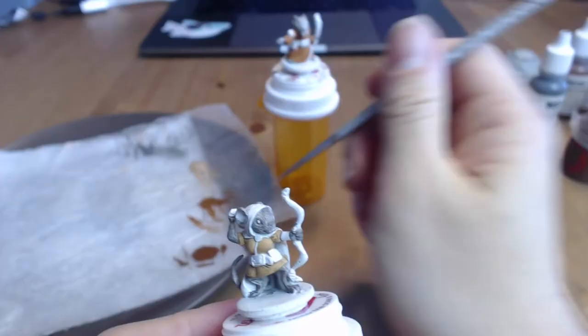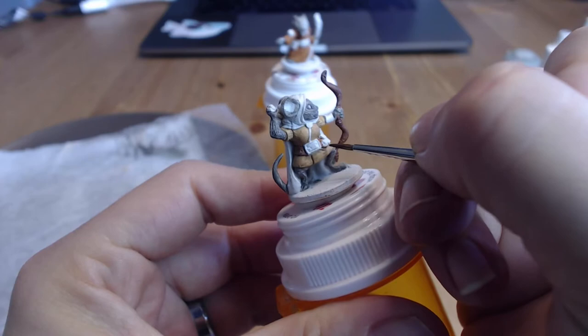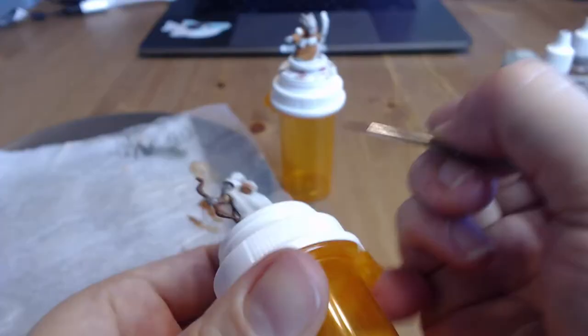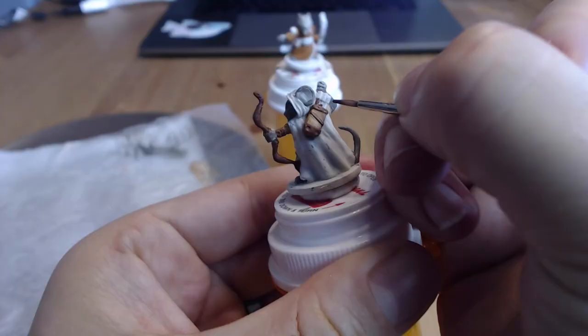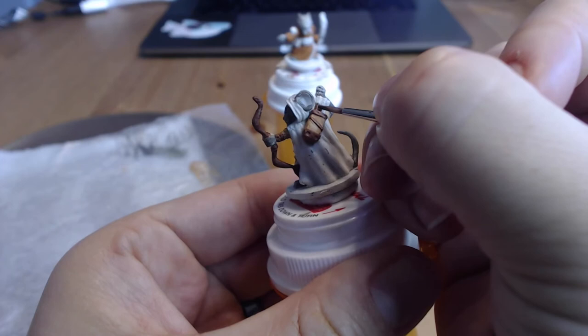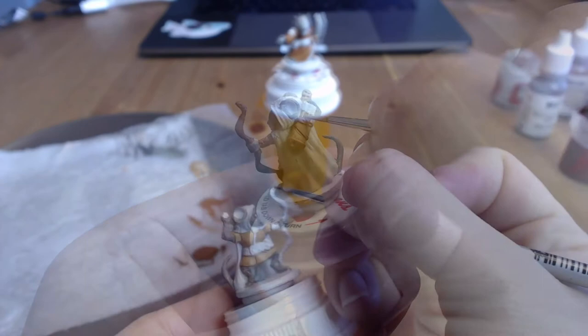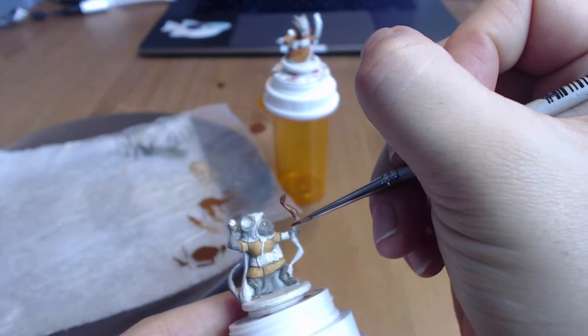Now we're going to do a third brown — a dark brown, which for me was Merphing Brown from Citadel paints — and paint all the leather bits on both figures. For Lily, that means her belt, the front quiver strap, and her leather wrist guard on her left arm. Also those trim pieces on her quiver — the middle strap and the top and bottom. Then paint her arrow shafts sticking out of her quiver with this darker brown, just the shafts not the feathery fletches. I also went ahead and painted her bow this darker brown.